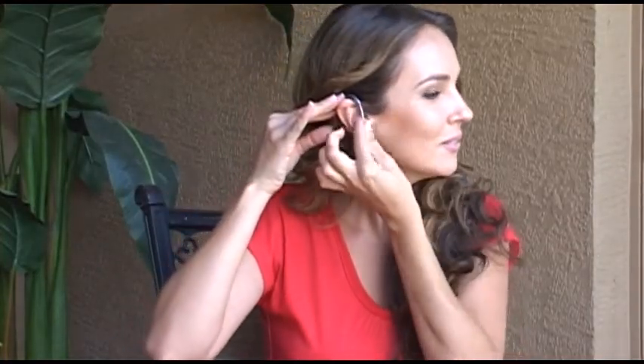This sound amplifier is virtually invisible. Thanks to the ClearTube, it's very discreet and comfortable. Hear what others are saying even when they're far away. You'll no longer be missing out on any part of the conversation. It's not a medical device — it's simply designed for people who want to amplify their hearing.